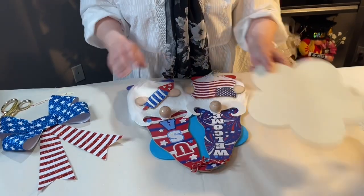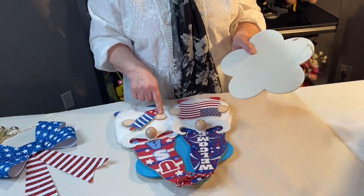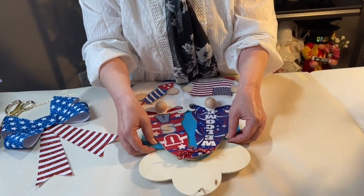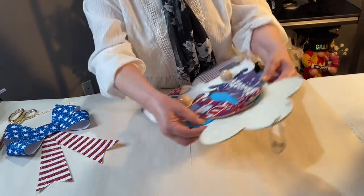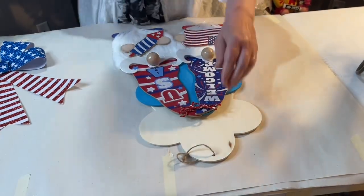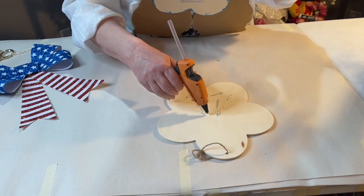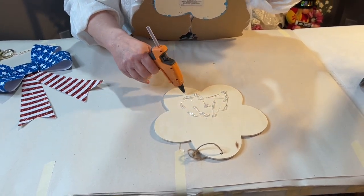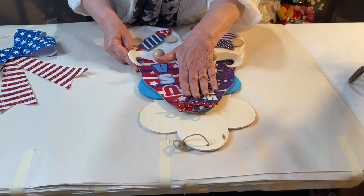The next thing is to glue the natural-colored wood shape to the top. I left this one natural to play off the nose and the hands so it all goes together well. We're going to put a bow up here so glue it on like that. Again, I would use E6000 for this if I wasn't making a video — you can get it at Walmart and it's pretty reasonably priced.